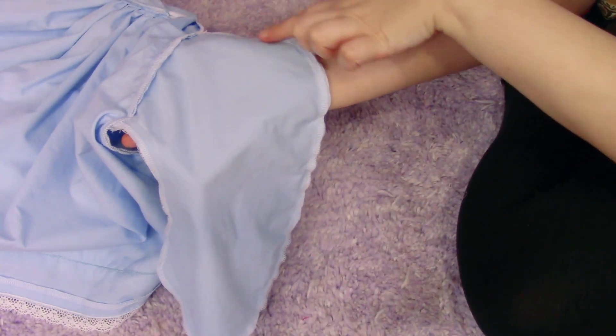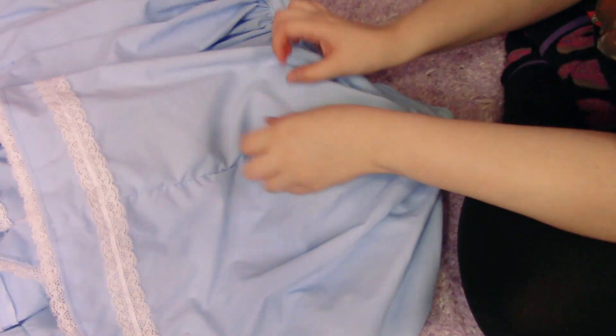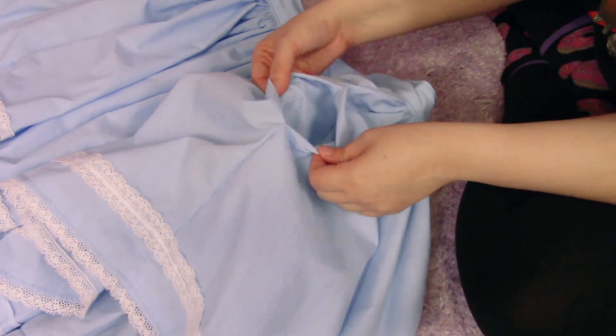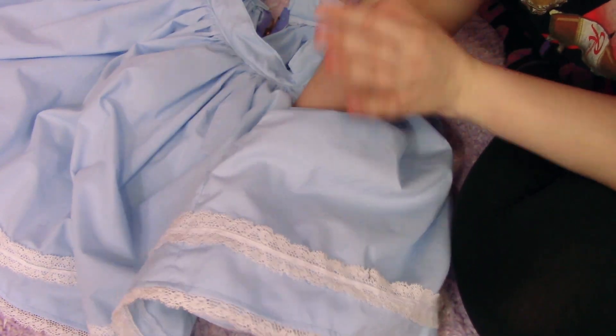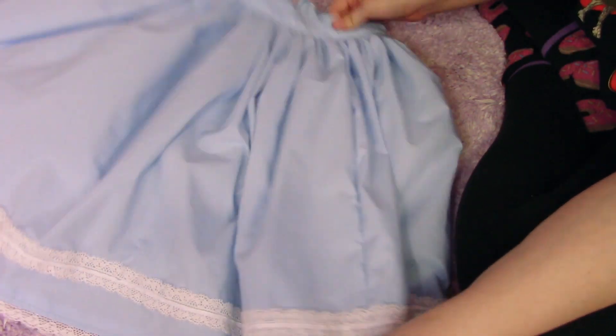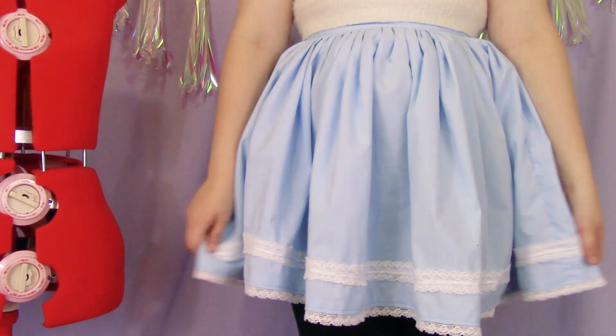Now we have our finished pockets! This is a really easy DIY and it adds a lot more functionality to your clothing. The bane of my existence is not having enough pockets, because sometimes you just don't want to put your phone in your purse — you just want to put it in a pocket. We all know that women's clothing is notorious for never having pockets.